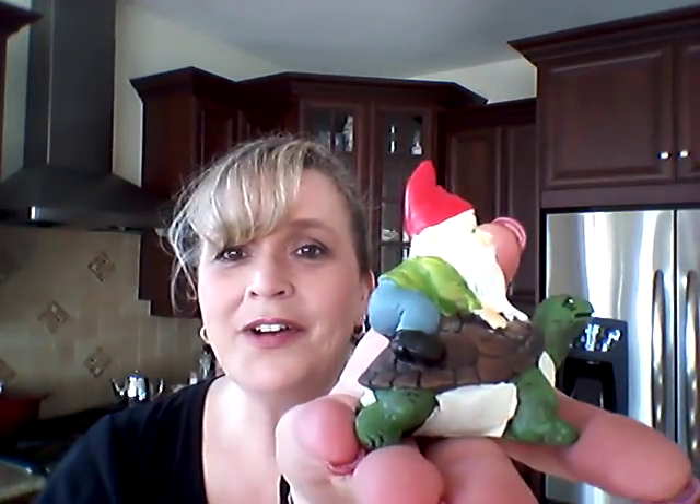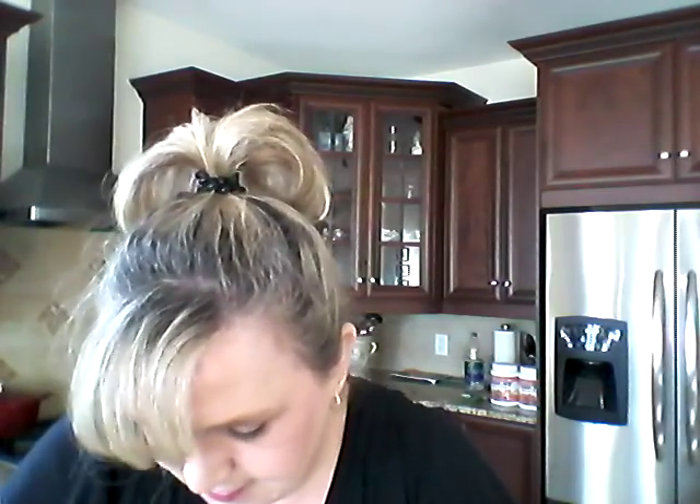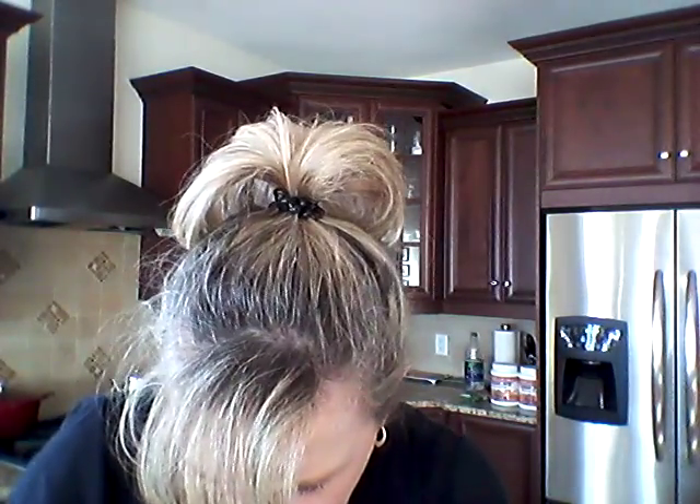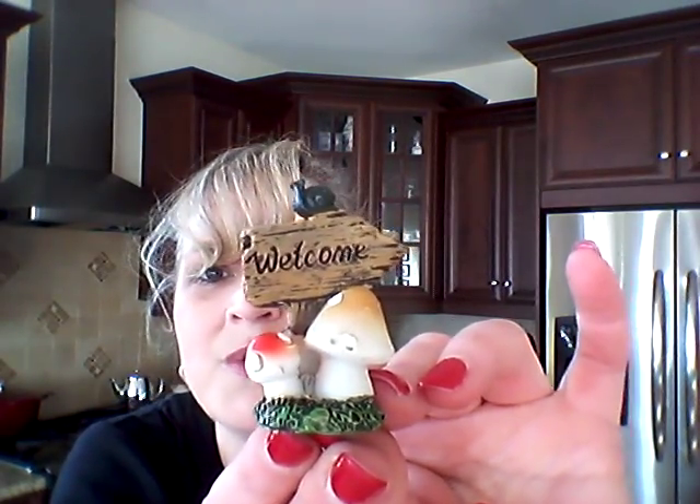This one's called the Mini Garden Gnome Set and it was $5.00 as well. Look at the gnome — the gnome riding the turtle! How cute is that? Probably take 10 hours to get where you're going. It's got a little bird bath that's a leaf, a bridge, two welcome signs — one with birds on the top and a squirrel and a little bluebird — and then this little welcome sign with mushrooms and a snail on top.